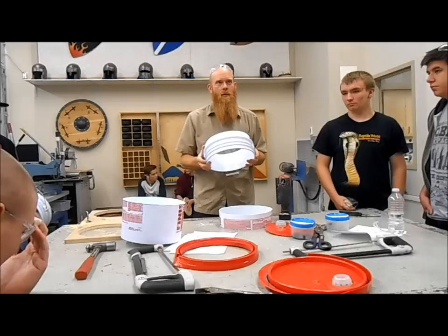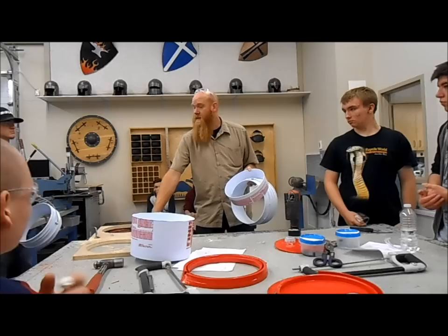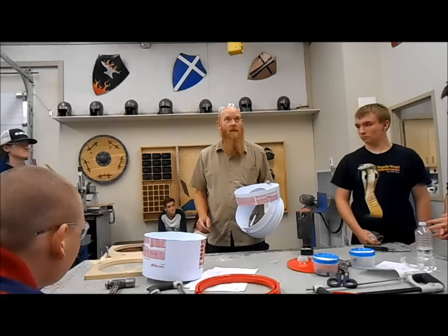It doesn't look like we're going to have time today to get the wire in the bottom, so we'll do that next day. By the end of today's class I'd love for everyone to have those two pieces ready to go. And for those of you who are ahead, if we can get four, five, or six wooden discs ready to go, that means next day we can just go right at it and get the wire in the bottom. We should have these done in no time next day.